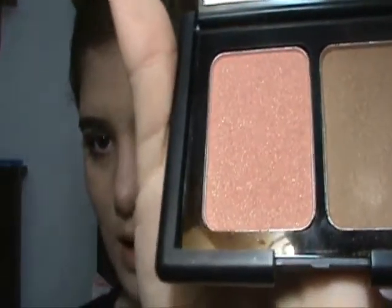And for blush, I'm gonna take my contouring blush and brownstone powder from ELF. I'm gonna take the blush — which looks like this — with a stippling brush, and I'm gonna apply this on the apples of my cheeks.